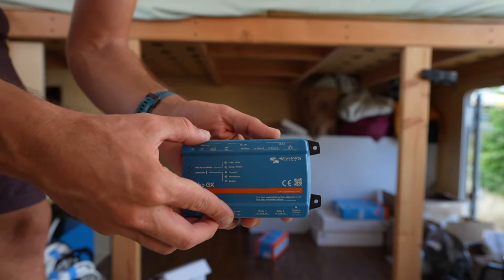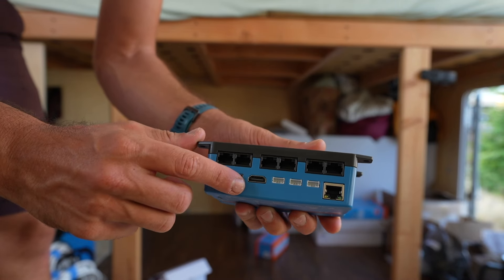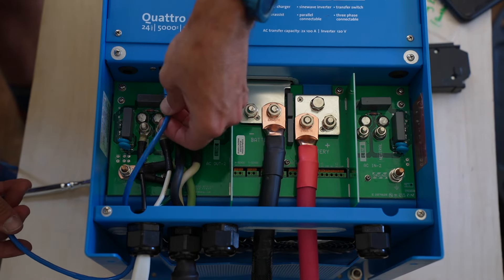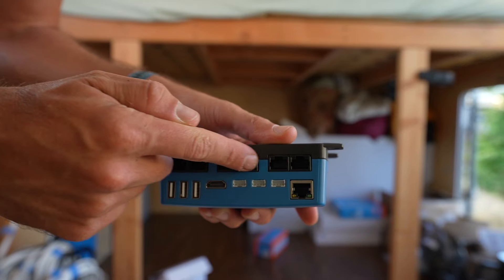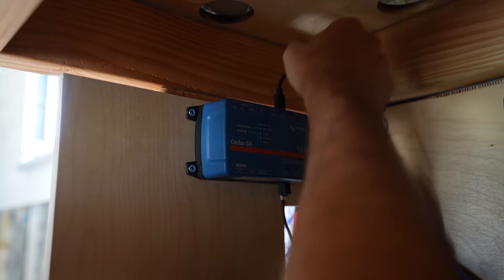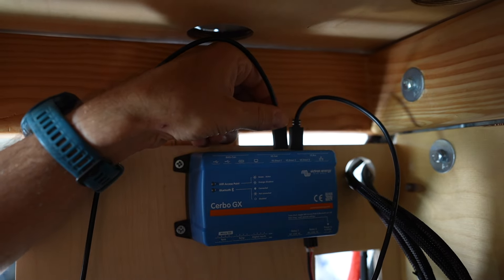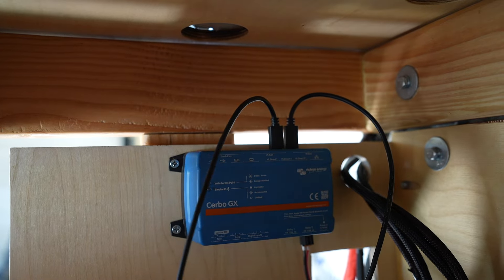We lost the footage of wiring up the Cerbo GX, so check out Explorys Life's video to see how they did it. The blue RJ45 UTP cable from the Quattro inverter connects to the top-right VE bus port. The VE direct cable from the MPPT 150x45 controller and the VE direct cable from the MPPT 75/15 both connect to their respective VE direct ports on the Cerbo GX.